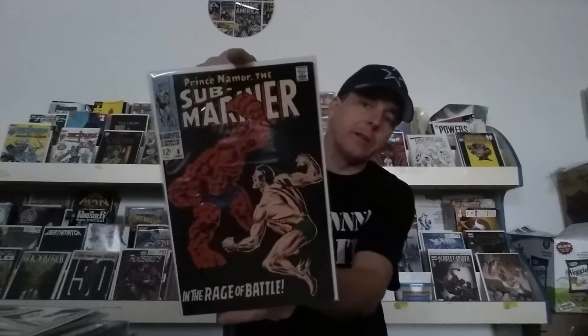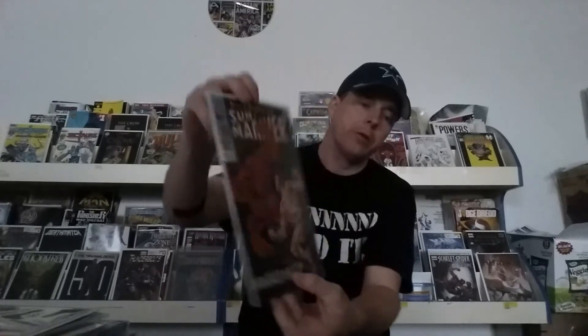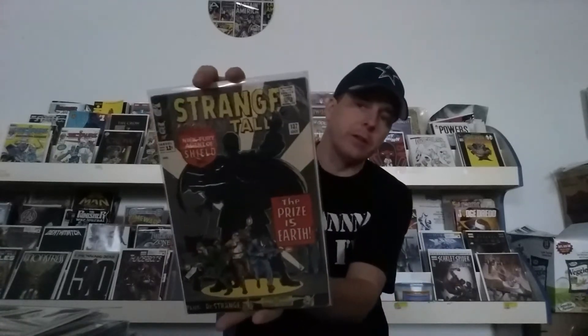Here's a sweet book. This is Amazing Spider-Man number 529 — the Civil War issue with the Iron Spider, just an awesome looking suit. And Sub-Mariner number eight — you've got the classic Thing versus Namor cover there. Strange Tales issue number 137 — that classic sweetness there.